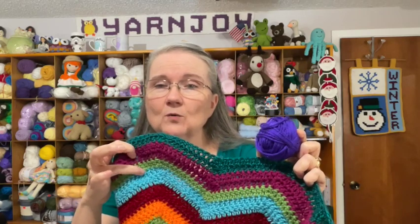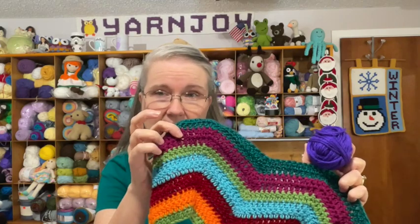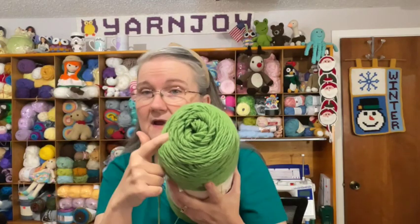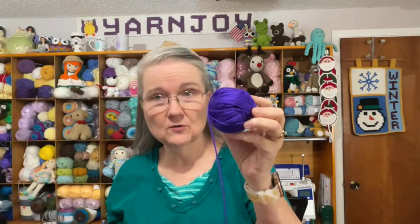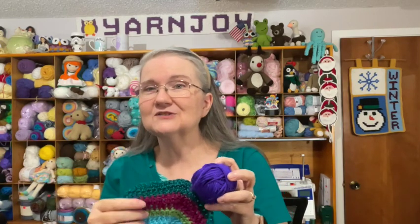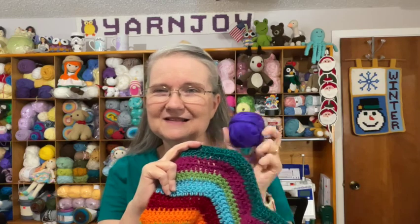I've been doing three colors and then one row of the main color, which is that green. This will be my third color from this section, so besides putting in two rows of this purple, I'll also be putting in one row of the main color — Caron One Pound in Grass Green. Then tomorrow's color will go on the other side of that green. I'm really loving the blanket; I think it's really pretty.